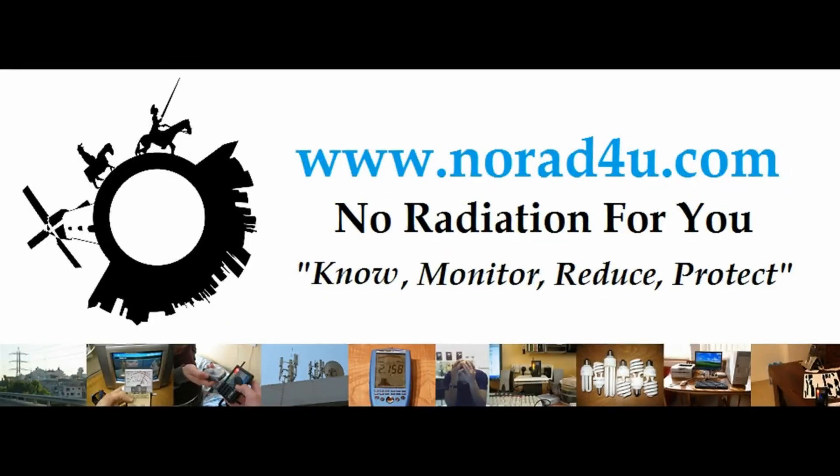Hello and welcome to norat4u.com. My name is Amir Borstein from norat4u.com, and today I want to explain and show you how I'm building my minimalized PC environment.